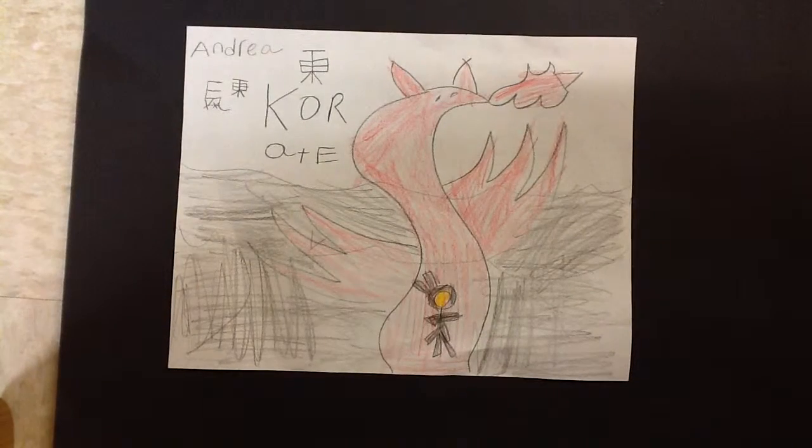How to do karate, by Andre. First, get a karate suit. Punch two times, kick two times.